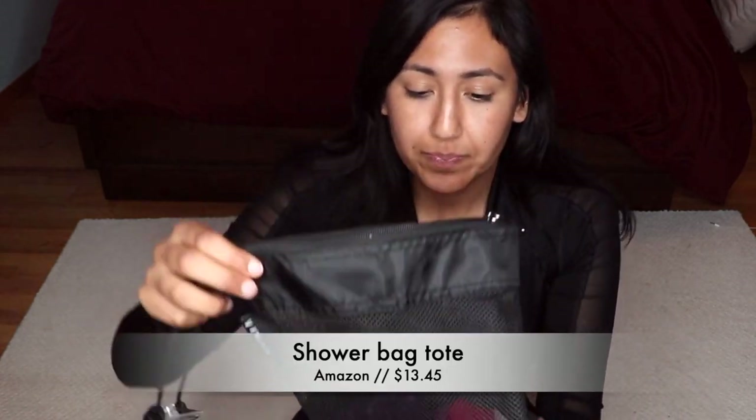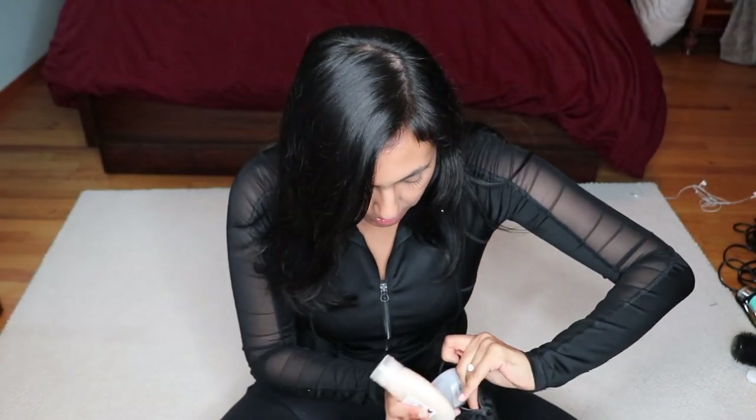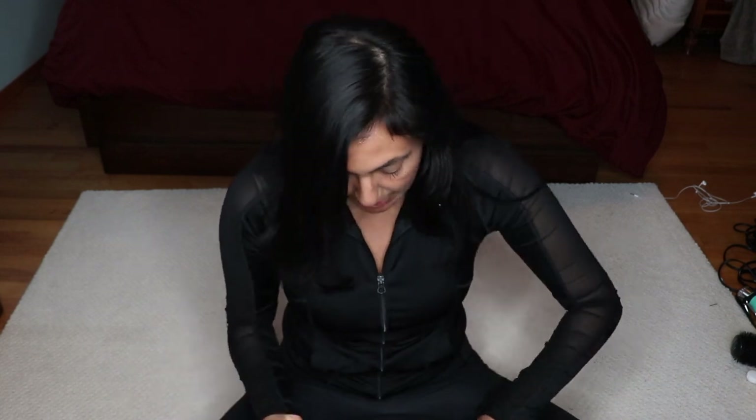My previous shower bag was just a plain plastic container, but this one I found on Amazon is really cool. I have a few different shampoo and conditioner containers — the clear ones are my shampoo and conditioner, and the colored ones are my body wash and face wash. Having different colors helps so I don't mix them up. I also have a little loofah — water can drip out — and it has a suction cup on the container for body wash so I can hang it.